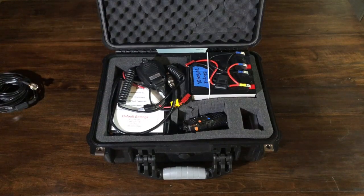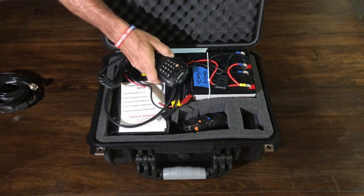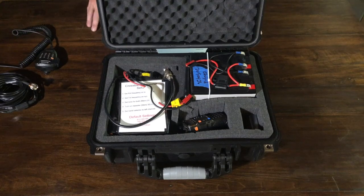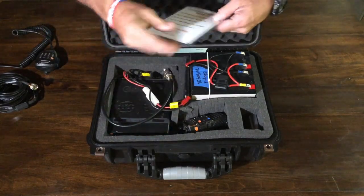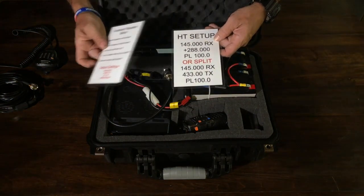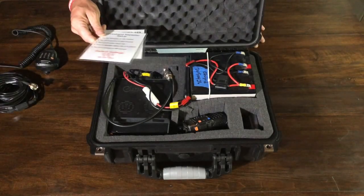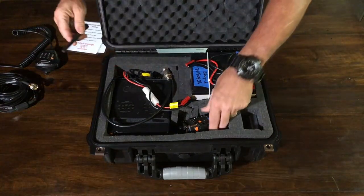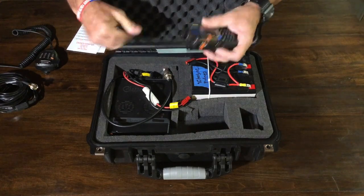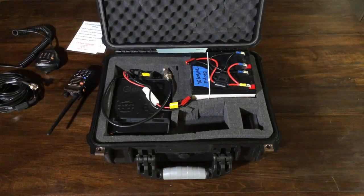Those roll-up J-Poles are about 20 to 25 bucks — great antennas. The next thing is the mic to the radio, which you only really need if you need to reprogram something on the fly. There are a couple of cards in here: one for the repeater setup itself, and one for programming an HT. I've got a Baofeng in here, and I also have my Yaesu HT because I wanted to go over how I programmed that up as well.